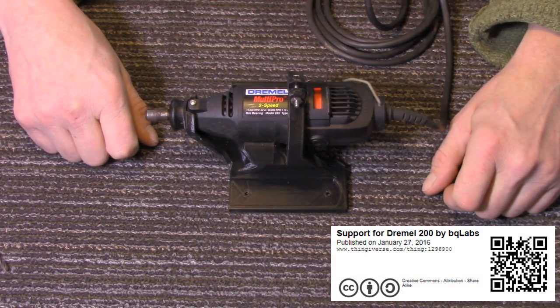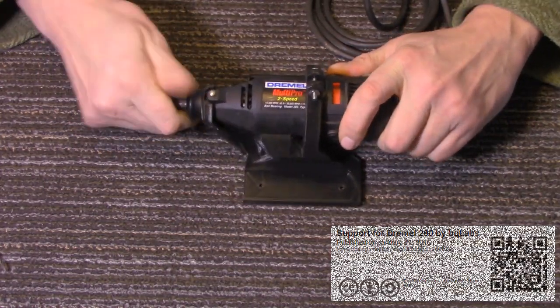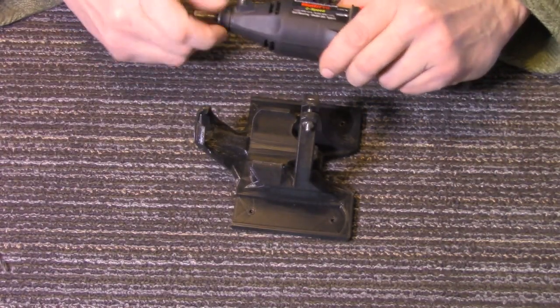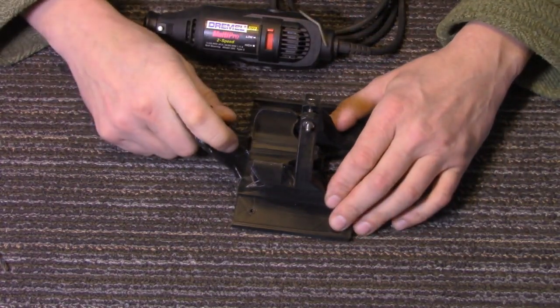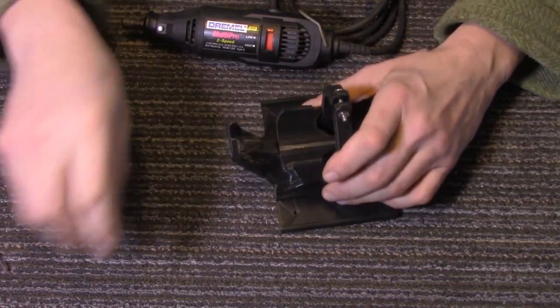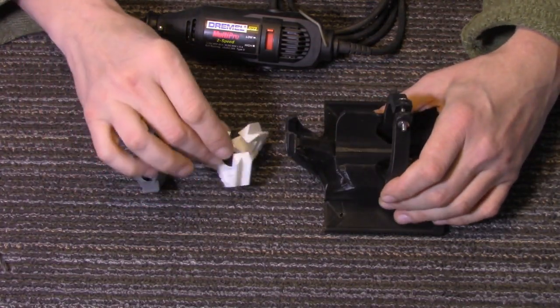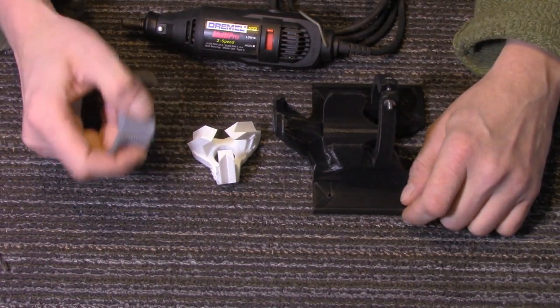Those are the three cool accessories I've come across and printed on my Anycubic i3 Mega — pretty much any printer should work. Remember to look in the description below for links to all three of these on Thingiverse, where you'll find who came up with the designs and can download the files. With that, thanks for joining us here at the Z-Hut today, and have fun printing with your 3D printer.